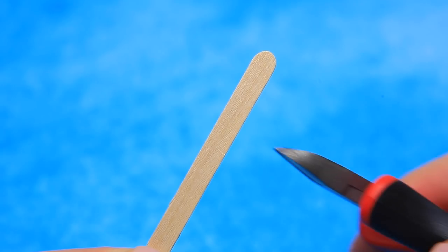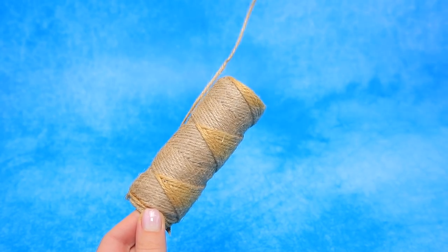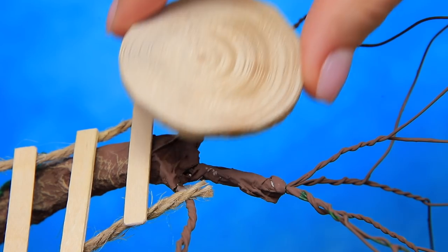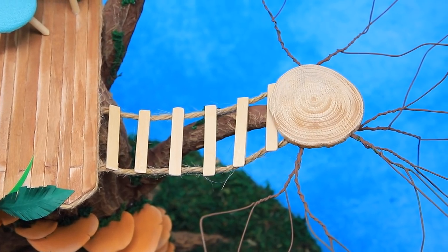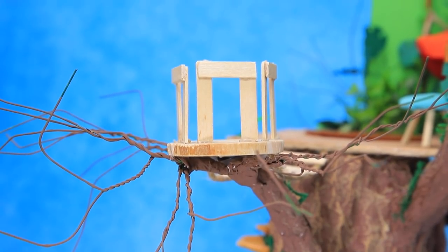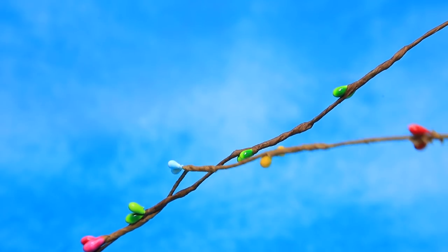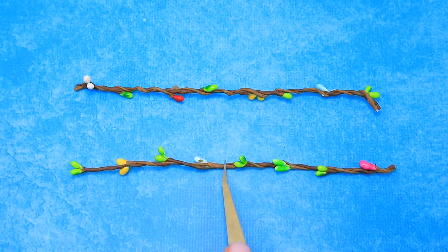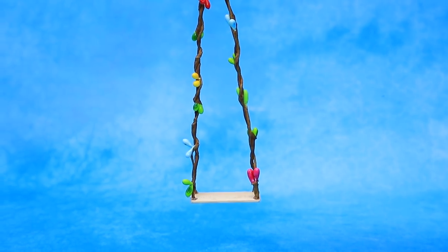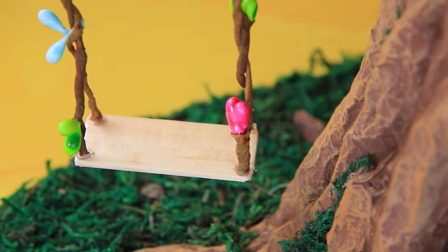Separate coffee stirrers into equal parts — ask your parents for help. Add one end to the house and the other to a wooden square. Separate it with a fence — security first! Branches with bright buds become steady vines. The swing is ready! The vine is going from the branch to the ground — kids are gonna love it!